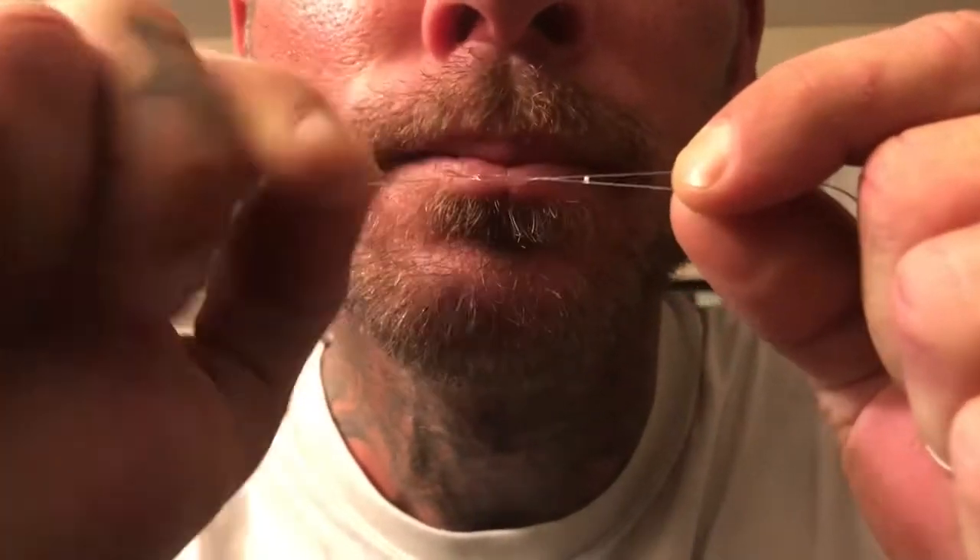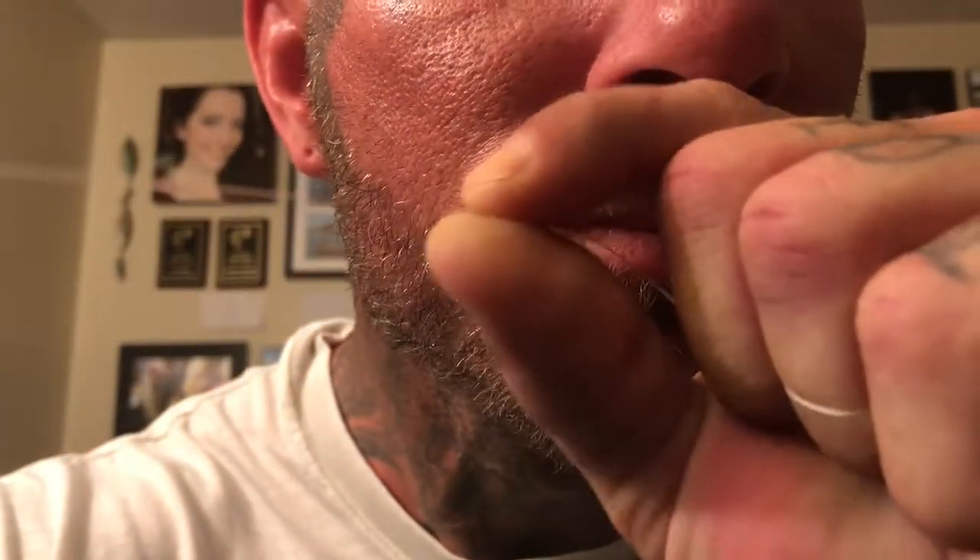Go over the line one, two, three, four, five, six times like that. Then go through the loop you created with your finger. There's a loop here, so you're gonna push that back through there and grab that tag end and pull it tight. Make sure you wet it first because otherwise you'll burn that line.